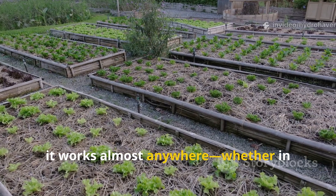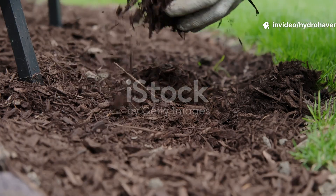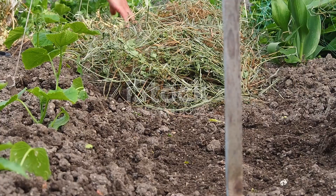What's more, it works almost anywhere — whether in raised beds, orchard rows, or large garden plots. The principles remain the same: protect, feed, and let soil biology do the heavy lifting.